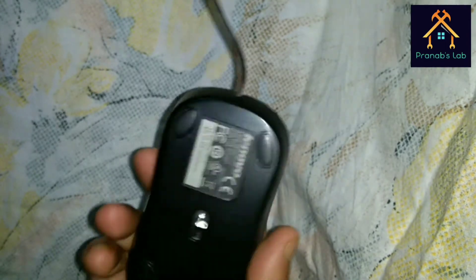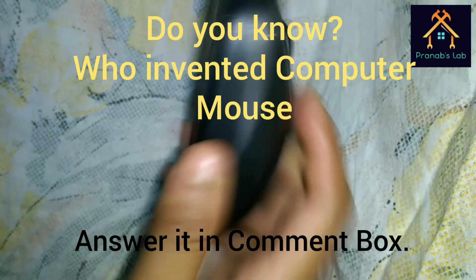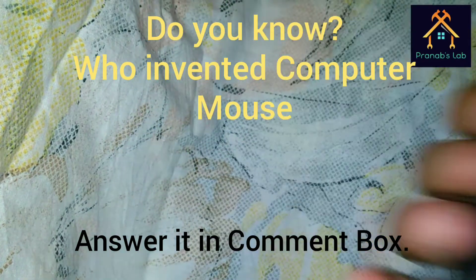Now we are all set. You can see when we give power to the mouse it is working. Stay tuned with us, thank you.